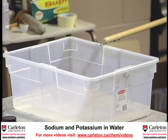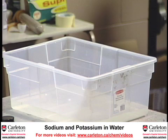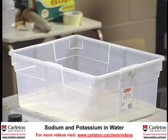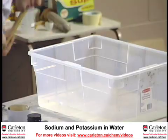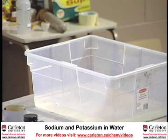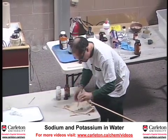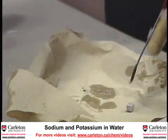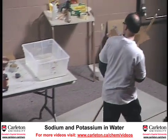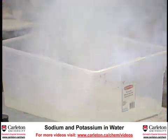I'm just going to drop this piece of sodium into water. So it's hissing and spitting. I think we need a bigger piece. We'll take the oil off it so the water can react with it. We'll drop it in. There we go. That's what I wanted.